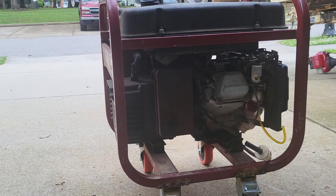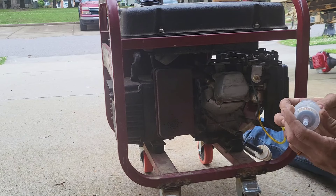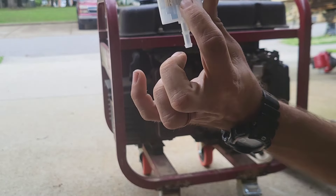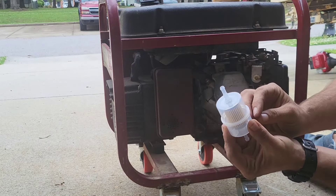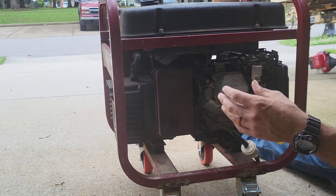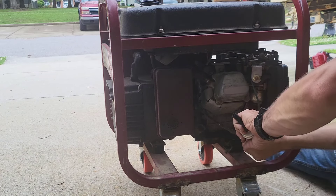I've got this fuel filter and there is an arrow that shows you the flow. This one's going this way — it should pull from the tank down here into the chamber, and then it's filtered through and comes out. That's how most of them are designed. But check your arrow, check your manufacturer.